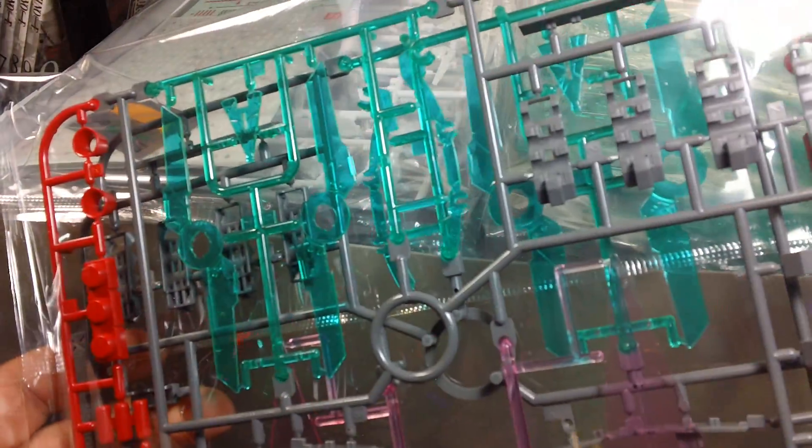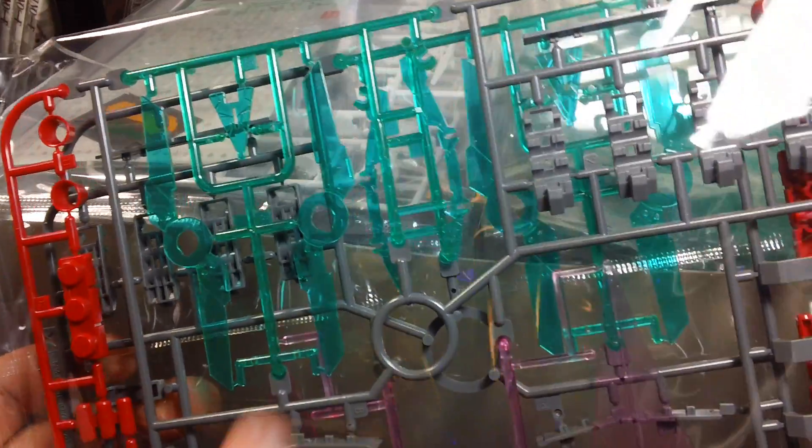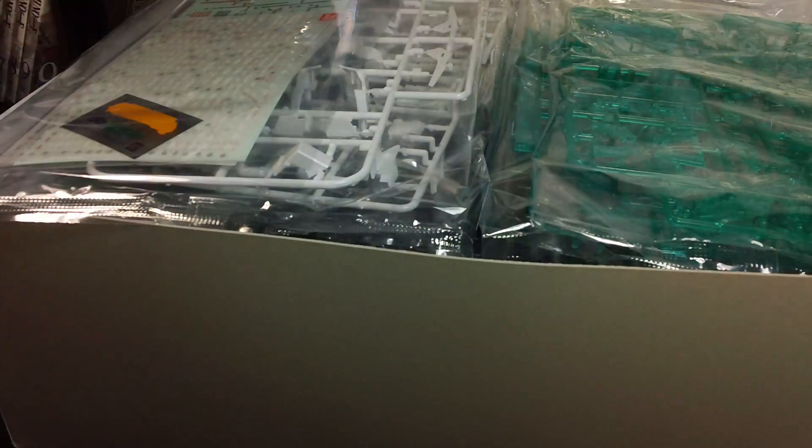This is Runner X. You've got some clear green psycho frame parts, parts for the grenade launchers - actually I think there's a handheld grenade. The clear pink effect parts for the hyper beam javelins, and some red missiles down here. Flip it over and you've got the exact same runner, so it's a duplicate.